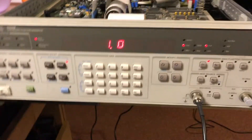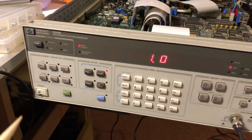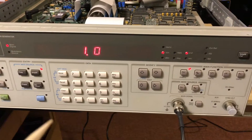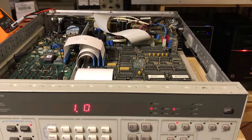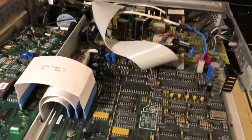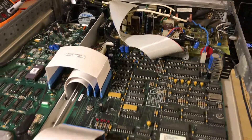So that's just a little tidbit for anybody who happens to have one of these old HP 3325Bs — if you're getting those Fail 39s, I'd start looking at the 15 volt rail. That's where I'd start, because that's what it was for me. All right, that's all for now, thanks.